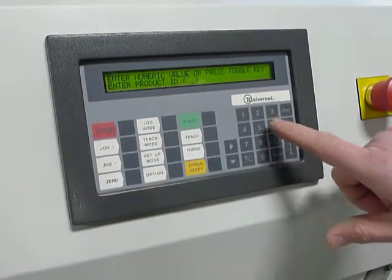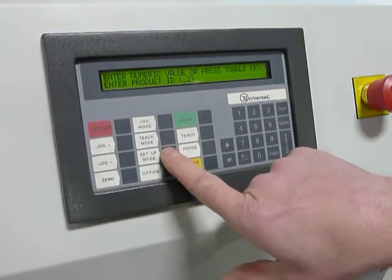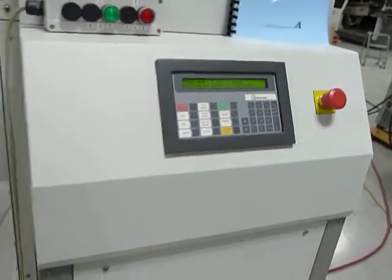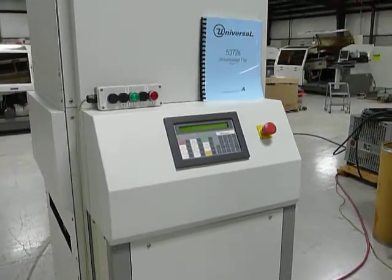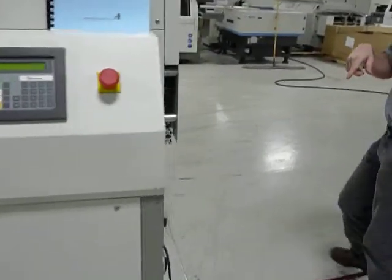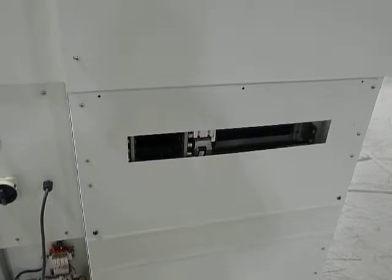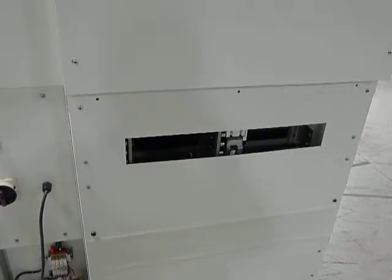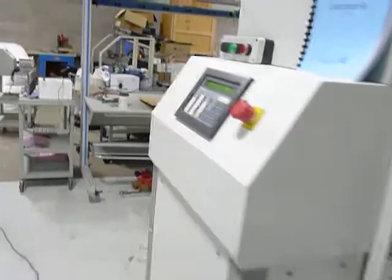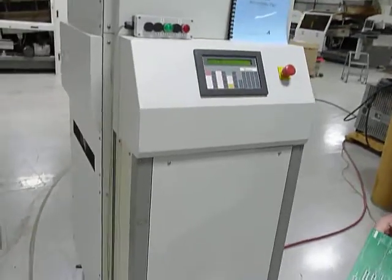I'll hit clear, enter 2, and then go back and hit setup mode to exit. Once it does that, it does a scan of the magazine. The magazine is going up and down — the machine is making sure the magazine is empty of all boards. Now it's doing a width change. It will always bring the width in to home first since there are stepper motors. Then it's going to go back out to the set point for program number 2. It automatically puts it in start mode after setup.